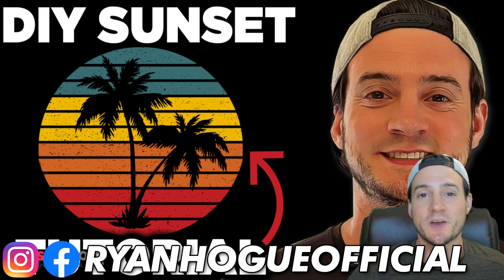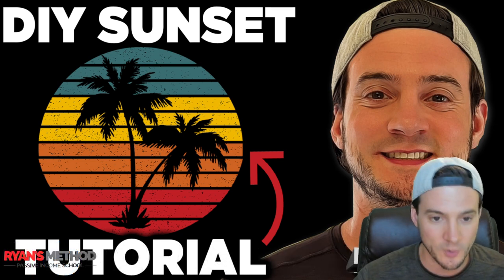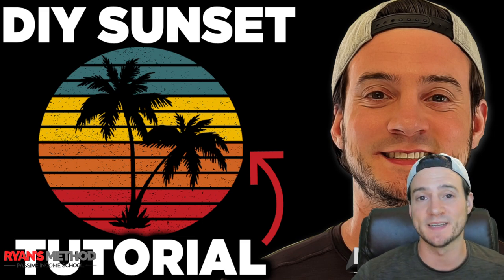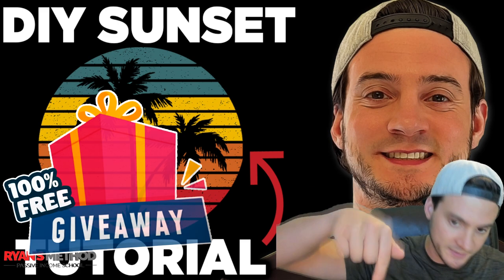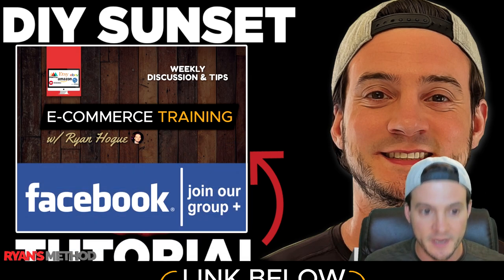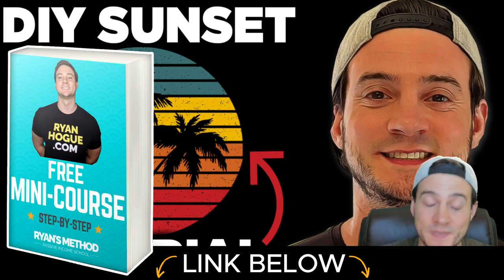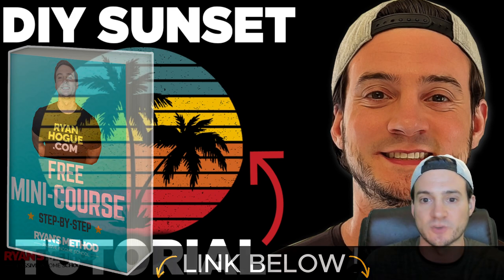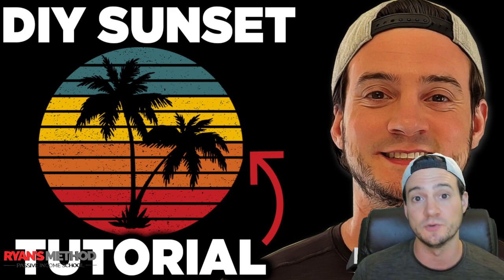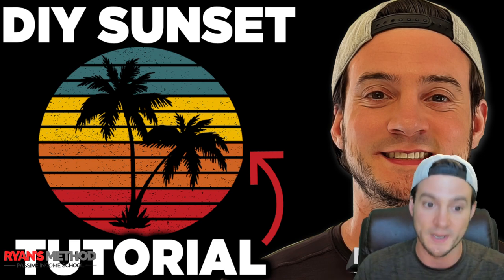Hey, what's up guys, thanks for joining me for a new video. Today we are doing a DIY sunset tutorial, except I'm not really planning on showing you how to build the sunsets since there's a website you can join for like three dollars a month — I'll link to it in the description — and you can get them pre-made in lots of different styles and colors. A massive percentage of my shirts that sell are using sunsets.